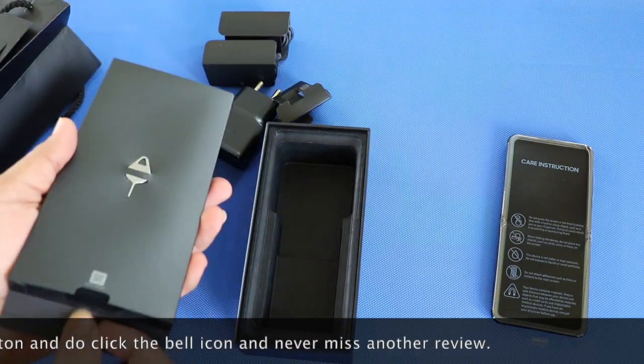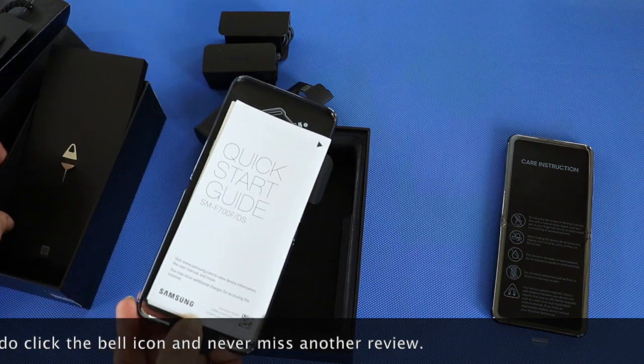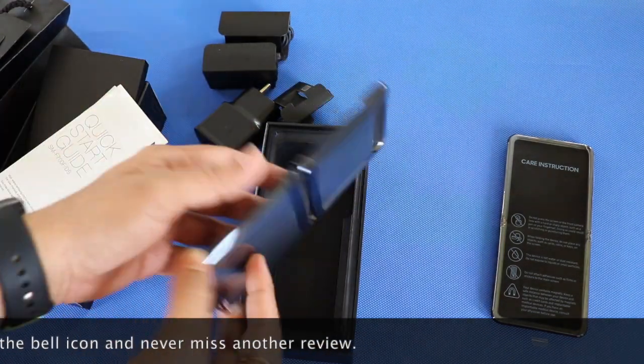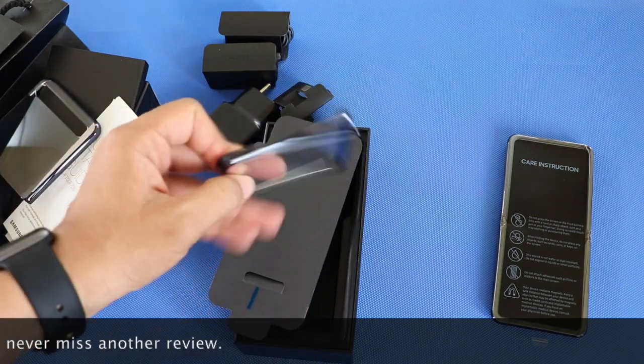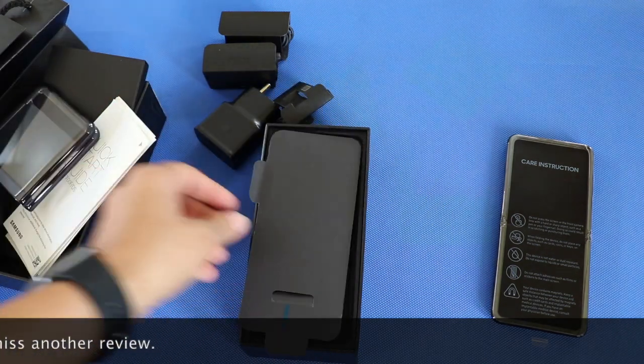Inside the slim box, we get the SIM ejector tool attached and inside, we get to see some paperwork and a high quality Galaxy Z Flip cover. This is really nice of Samsung as they have provided the protection in the box itself.